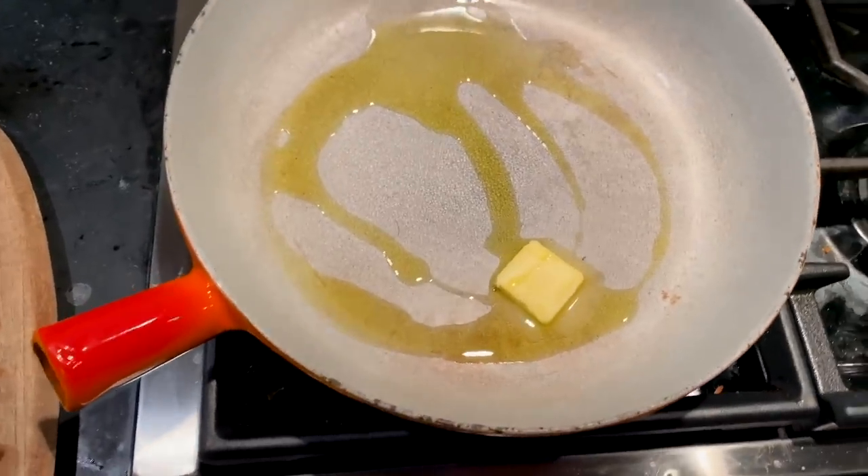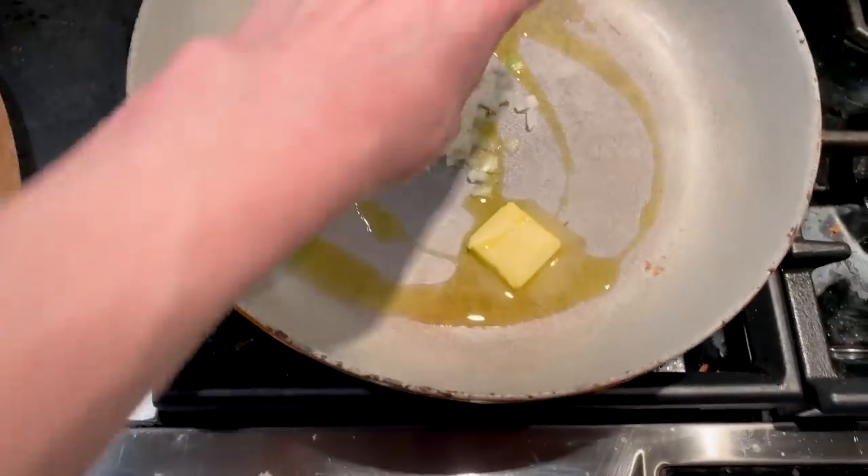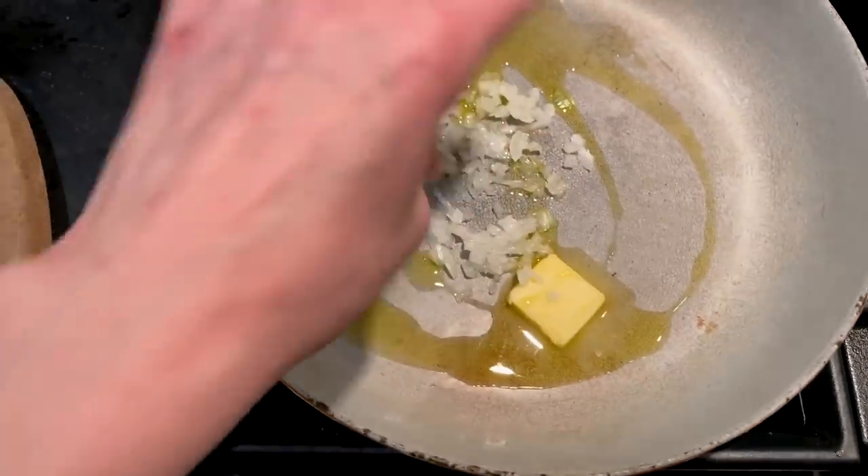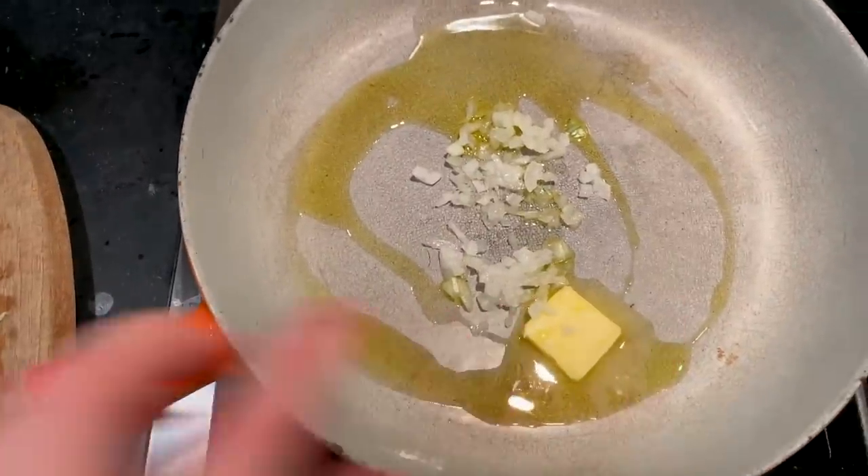So first we're gonna get our beef going. I am going to cook a little bit of onion — a tablespoon of butter, olive oil, and a little bit of onion.